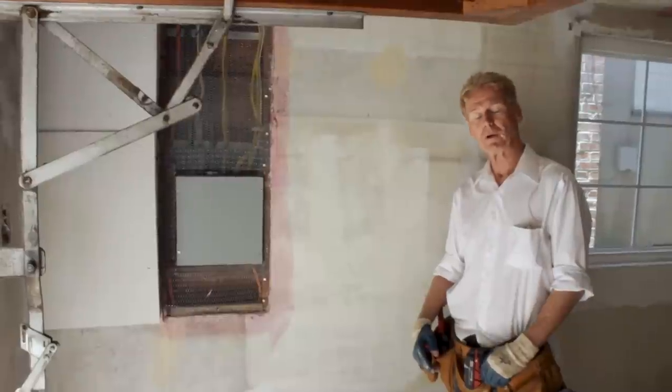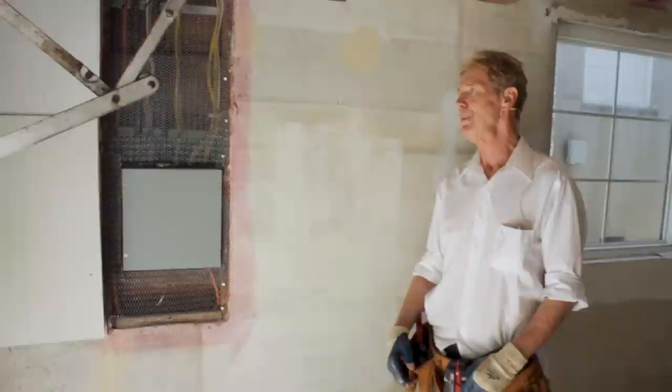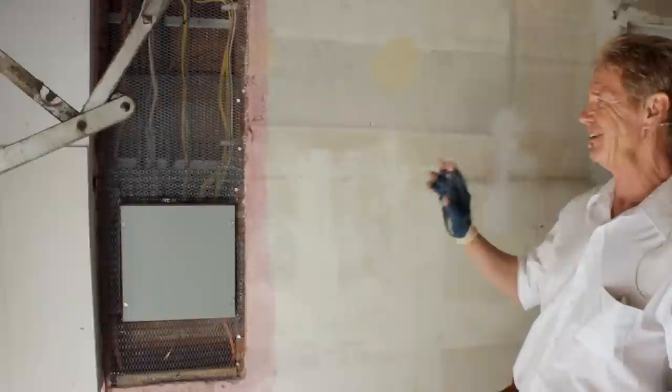Howdy folks, Kirk, Jason, Dan, and Carl here today. We are doing some interior plastering in this garage. Got a bunch of stuff inside, but that's another story because it's a different product.